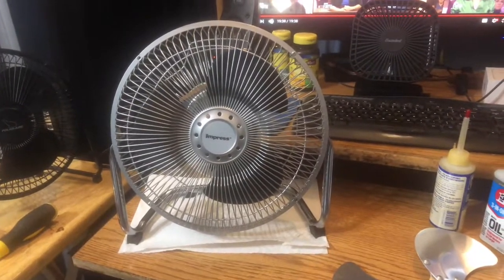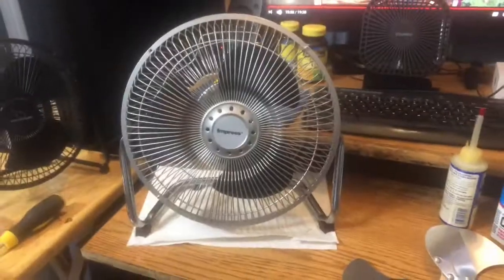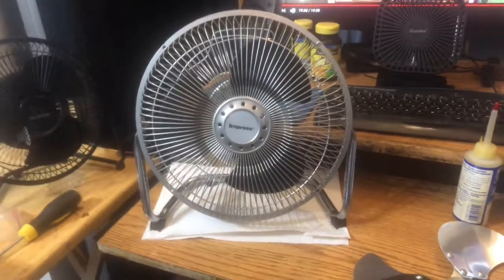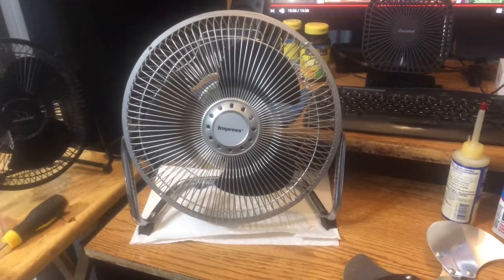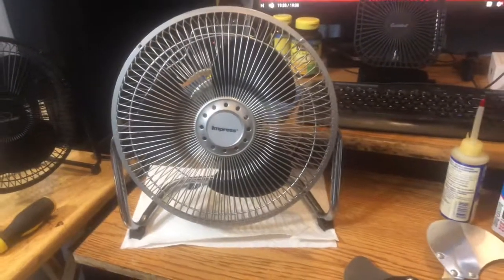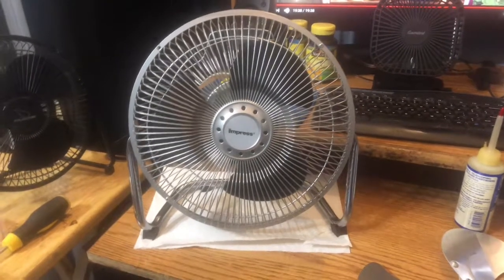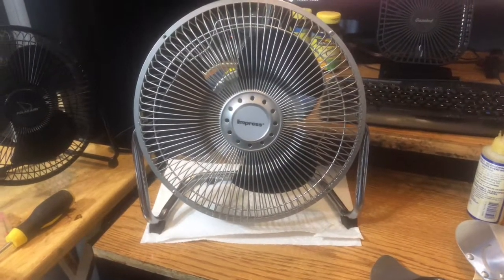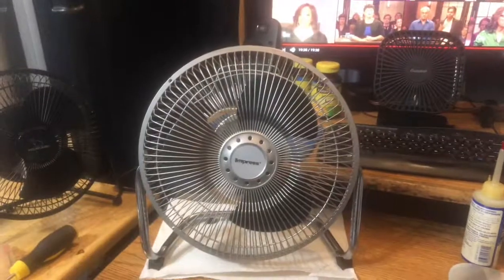I'm gonna use this a lot. It's super easy to clean — it's only held together by two screws; the other two holes are available if I wanted more screws, but that's not gonna happen. When it gets dirty — and it will, because black picks up dust easily — it'll be time to clean it. Thanks for watching, I hope you enjoyed the video. More fan videos coming soon. Rate, comment, subscribe, and share. Have a blessed summer. God bless you. My all-new Impress — very unique.